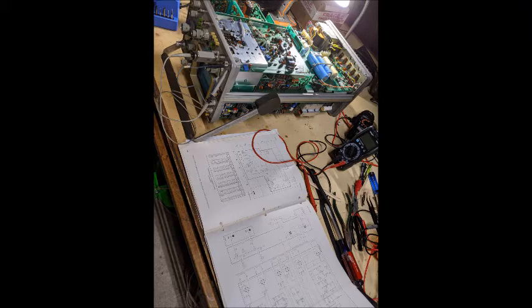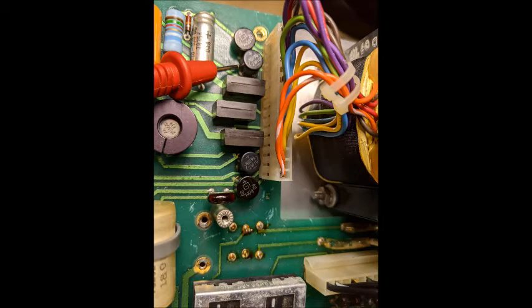But I was still having problems with the negative 100 volts, so I started troubleshooting that. I went backwards from the output of the negative 100 volts, checking the components, and it led to the bridge diode. Even though the bridge diode tested good, under load it was getting very hot. It had an internal resistance inside of it that was dragging down the negative 100 volts, so that had to be replaced too.